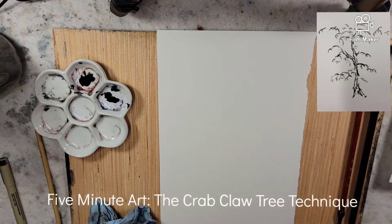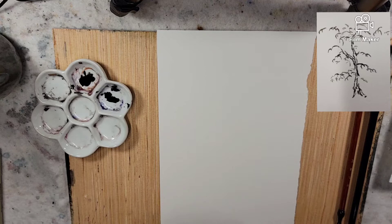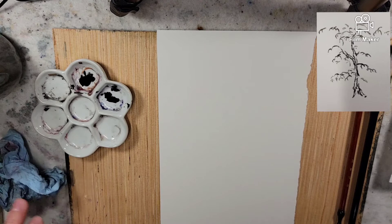Hello everyone and welcome to Andrew Broussard Watercolors. Today I figured I'd start a new series where I keep the paintings, demonstrations, or explorations under five minutes. I have a timer right alongside me and everything prepared.